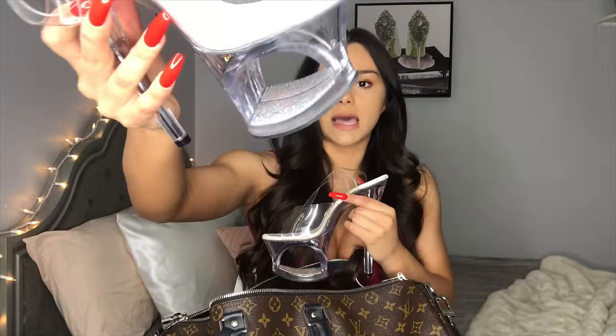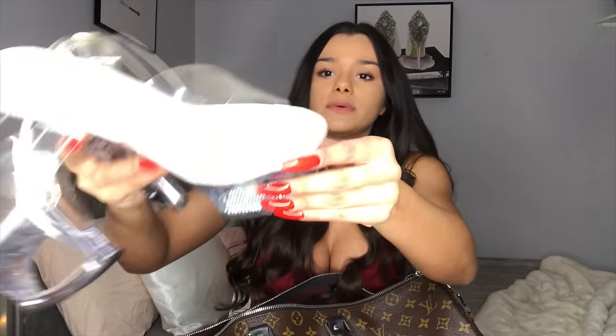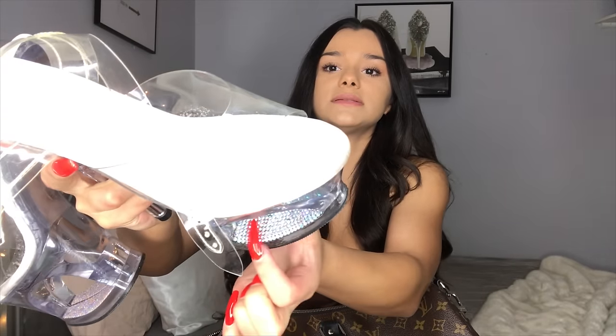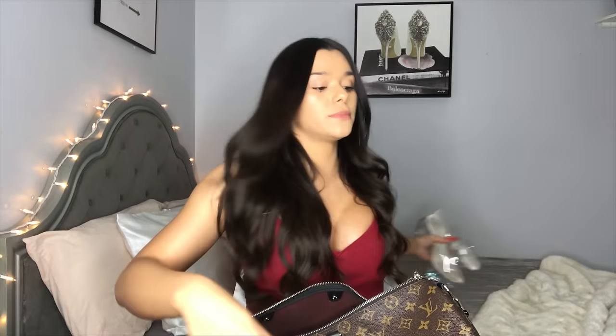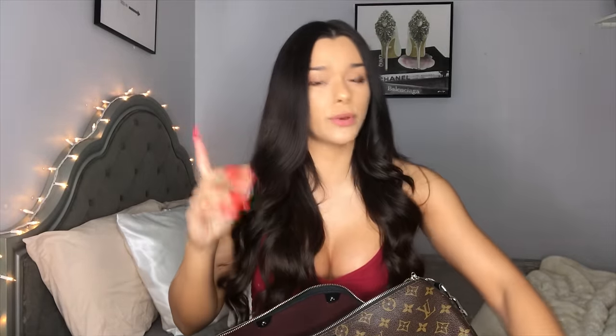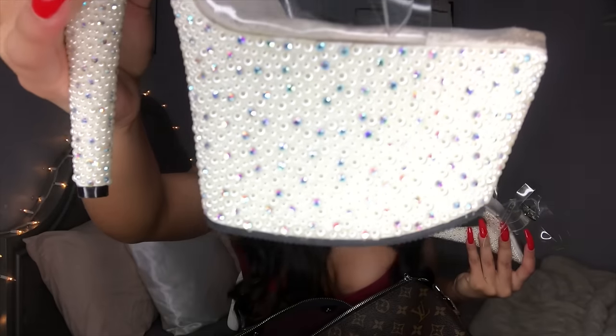So it opens up like this. The first thing I have in here are my heels. I usually only bring one pair of heels at a time to work. I like these because they have little diamonds on them, so when you're on stage the light really shines on them. I usually only bring one pair, but sometimes I'll bring two if I'm not sure exactly what outfit I'm going to wear.